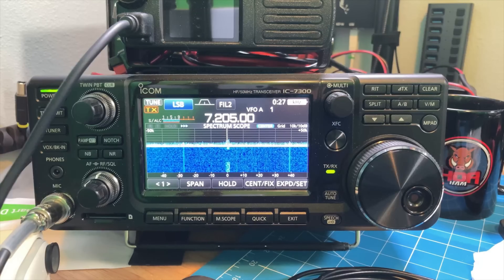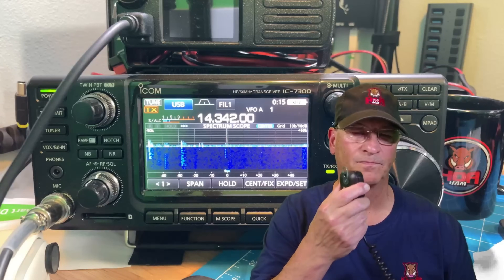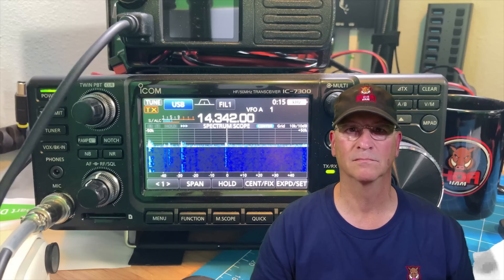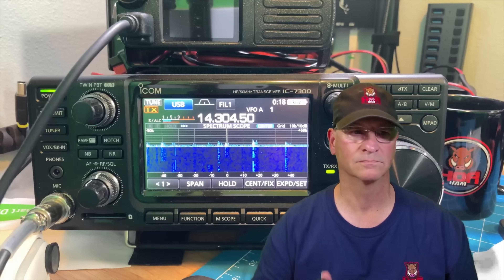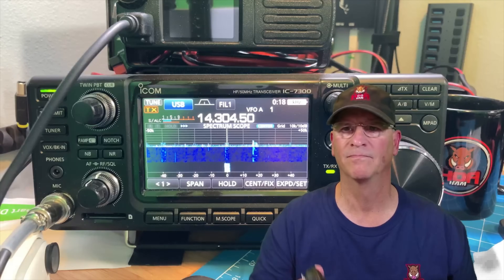Here's a live contact on 20 meters. KD4BMG calling — got a reply from Southern Maryland giving me a 5-9 report, and I came back 5-7 into Tampa, Florida. A solid two-way contact confirming the antenna is working.